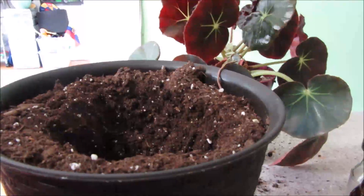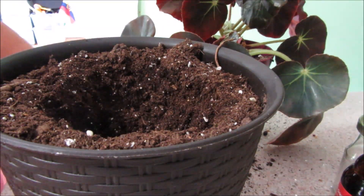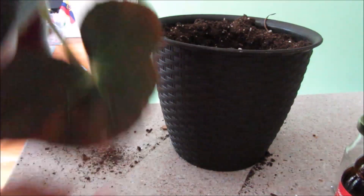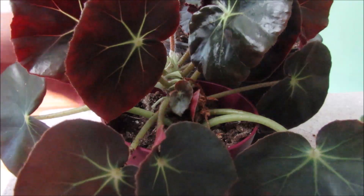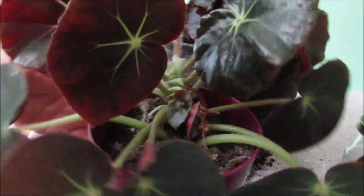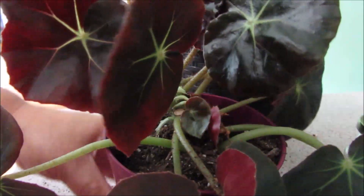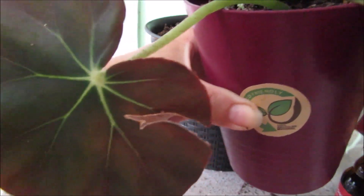Hello everybody, today it's time to repot my beautiful beefsteak begonia. Look how huge it has gotten! I took out the bloom and look how gorgeous it is — it just keeps on going and going. And here's the old leaf; it still looks fine.